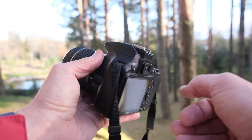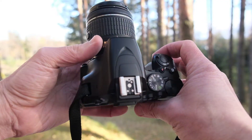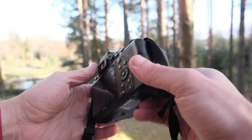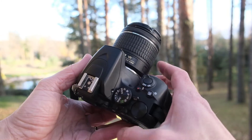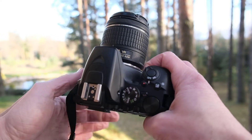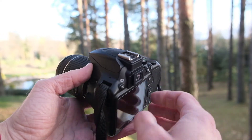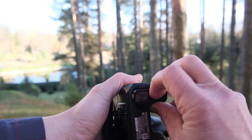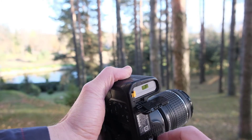I like this camera a lot. It's really simple to use, very non-intimidating for a novice I would say. The menu is self-explanatory and it feels so right in the hand. The grip is getting deeper and wider with every new model and this one's a bullseye. You can take over 1500 images with one full battery.